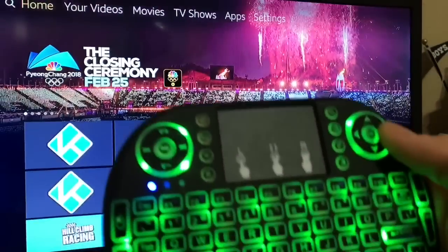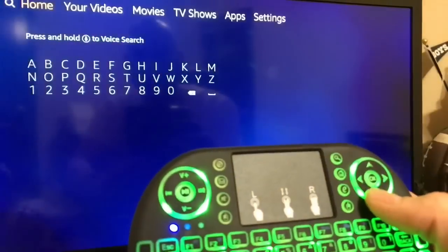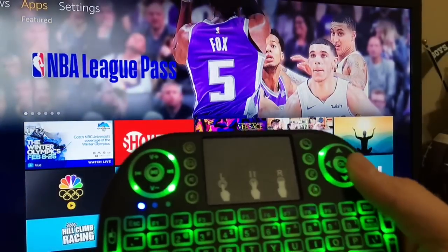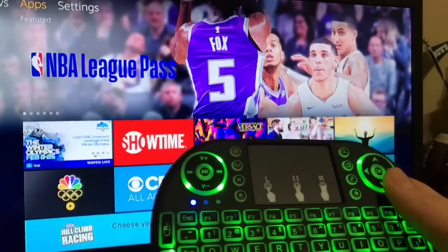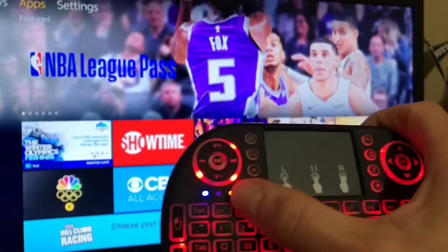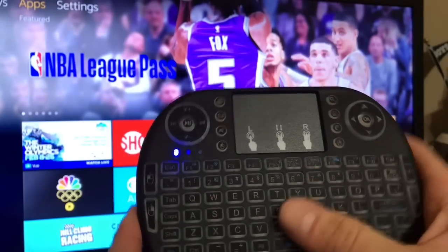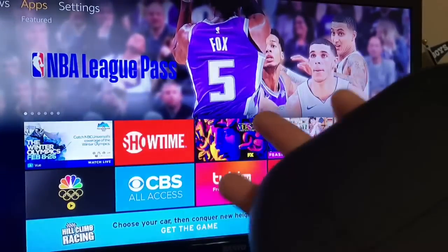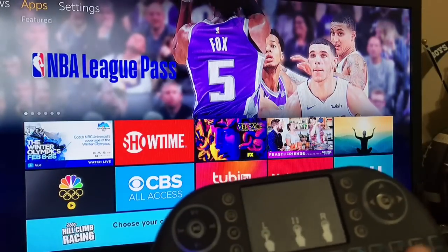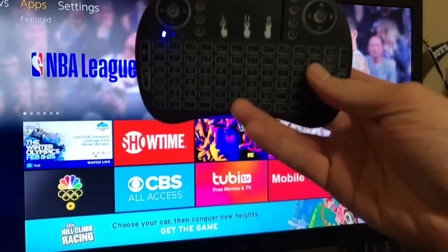For those of you who are looking for a keyboard, I highly recommend you get one if you want one — it makes it easier to maneuver around things especially when you're typing in movie and TV show titles. At nighttime you can turn on the backlight in different colors, or turn it off completely to save your battery during the daytime. I'll look and see if I can find the actual model number — it wasn't very expensive, I think it was like $10 to $15. Hope you guys enjoyed it, and if you've got any questions feel free to hit me up. Thank you.